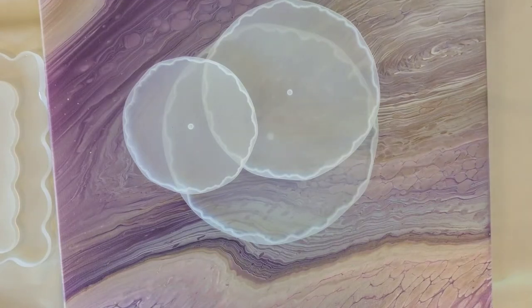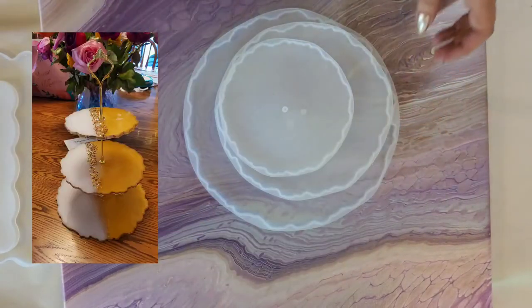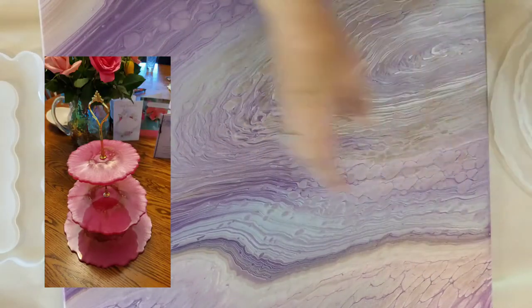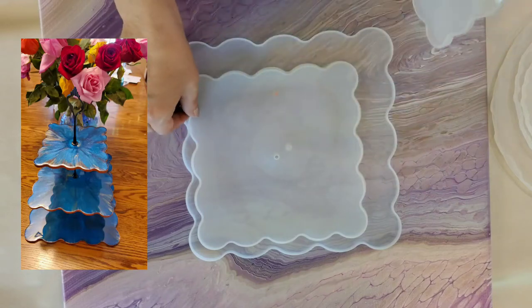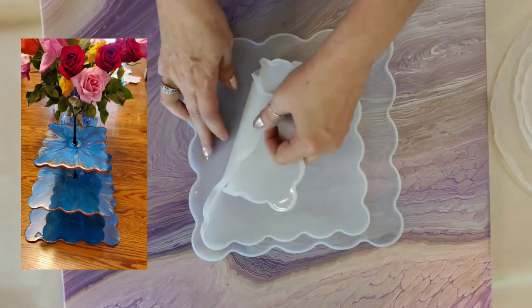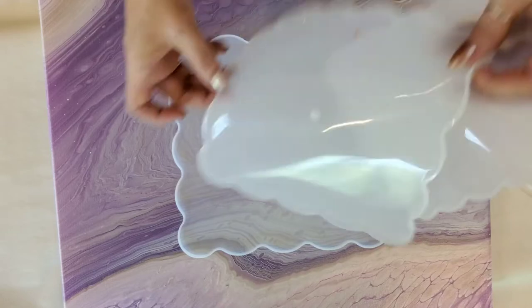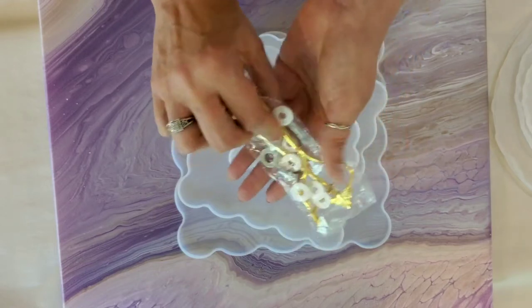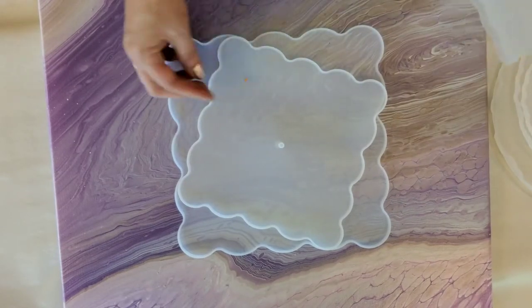When you buy this on Amazon, this one is three circles and it comes with a kit so you can just put them together. The other one I'm going to work on today is a three-tiered cake stand that is square — I'll put the link below. This stand comes with a gold fastener that divides the trays so they're stacked. Let me make sure I get all the pieces out before we start.